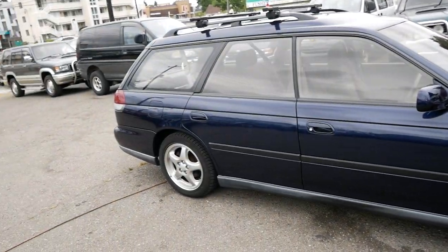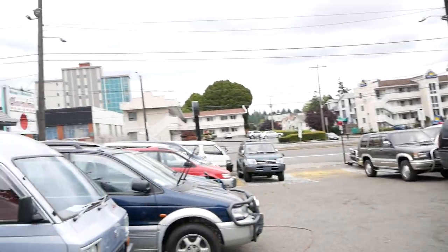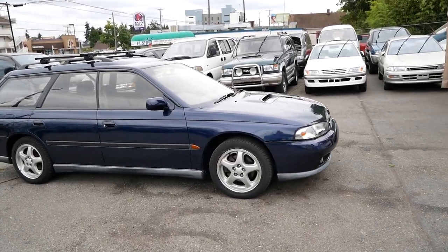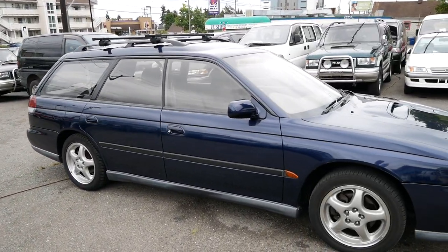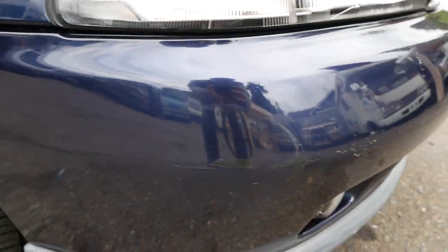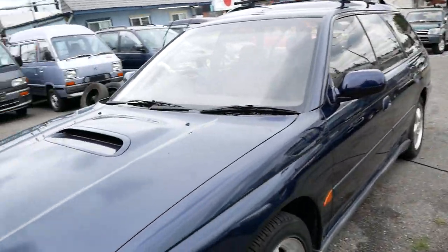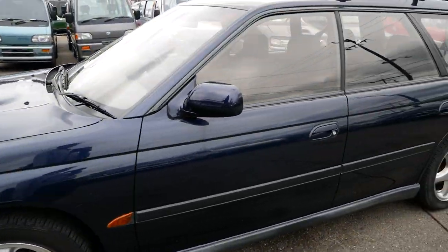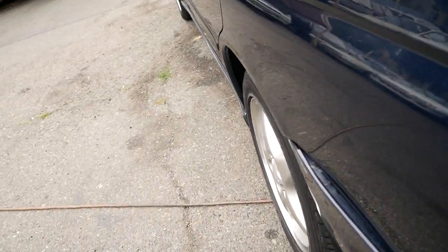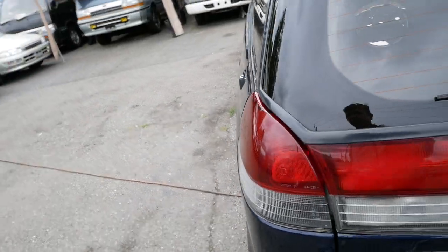It has Subaru's classic symmetrical all-wheel drive and feels really balanced to drive. The tires look great, everything around the body looks good — no major scratches or dents. There are a few scuffs throughout but nothing crazy. This dark blue color is really, really nice. There is a bit of a protrusion in the rear bumper.